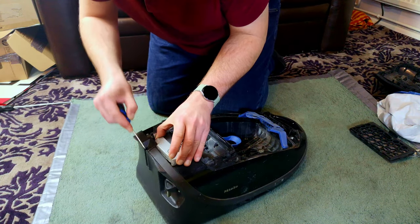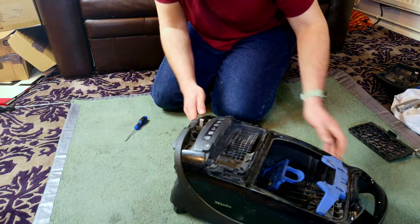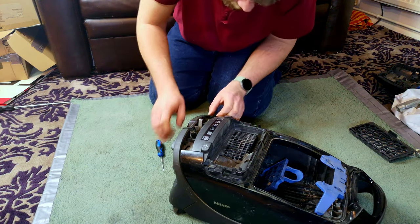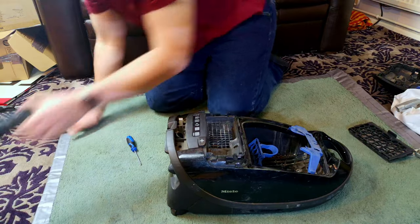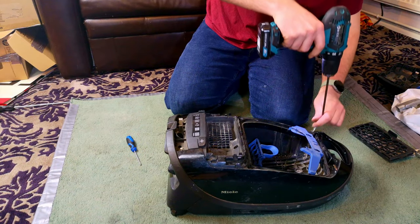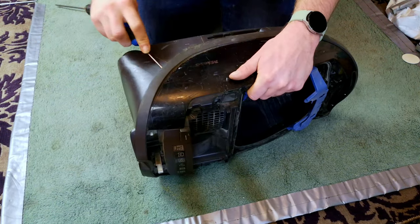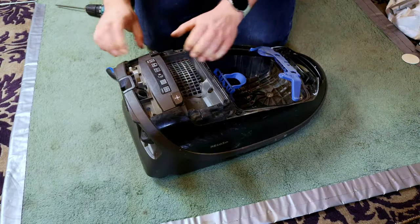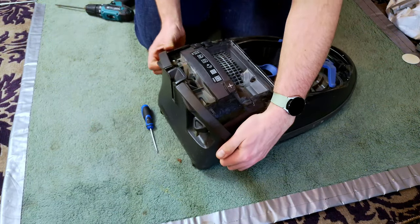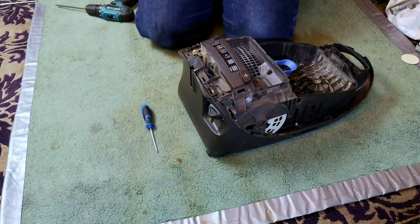Switch pack comes off first, nice and gently because you don't want to break any of the tabs. Then you've got to release this back bumper out of this clip, which can be annoying. First we will undo all of the screws. With all the screws undone, we need a cheeky little lever down here in order to undo the first of our clips that we need to remove. All the back here needs to come off - that up there, that up there.